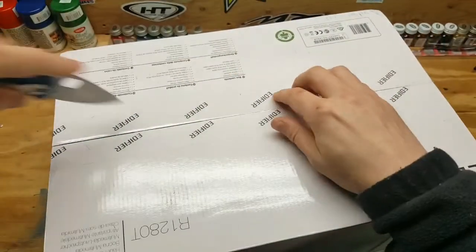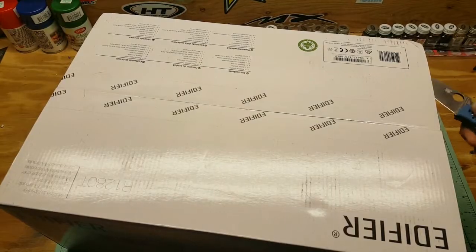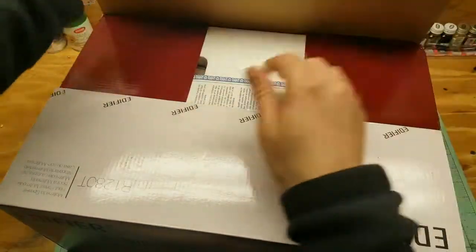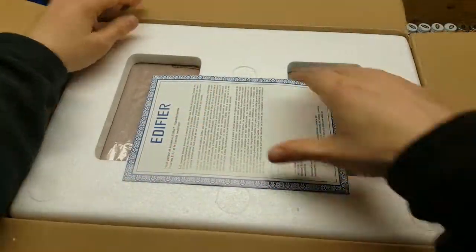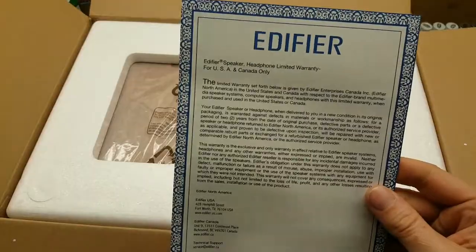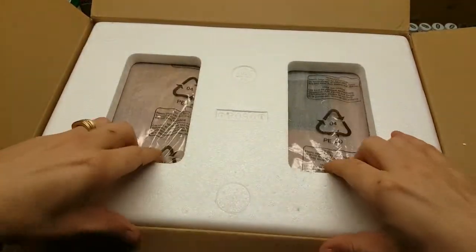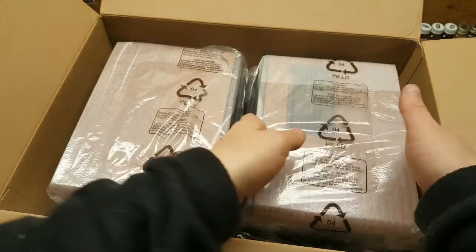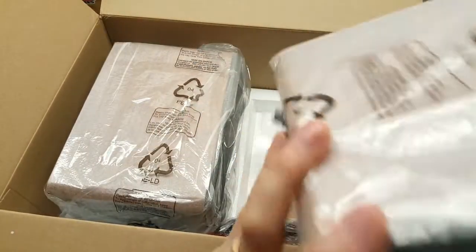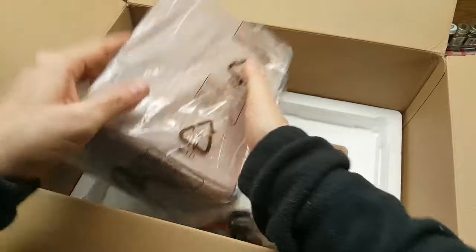One is a passive speaker and one is an active speaker, so one gets plugged in and the other plugs into it — you don't need two outlets because only one technically needs to be plugged in. Here's your warranty. These are a little bigger than I expected. Nice packaging — wow, these are solid weight.